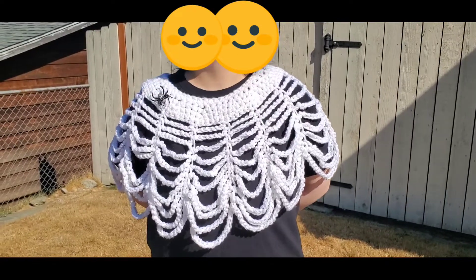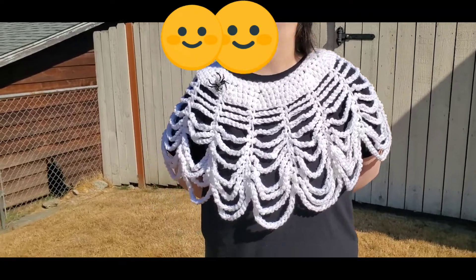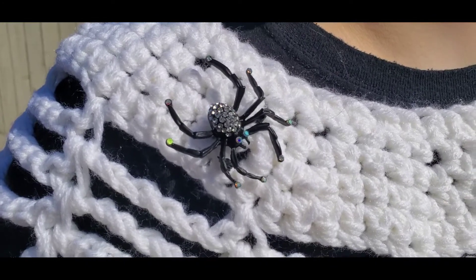Hello everyone, welcome to Pamela's Creations. I am outside to demonstrate the spiderweb poncho I made, with the spider right there with the pin.